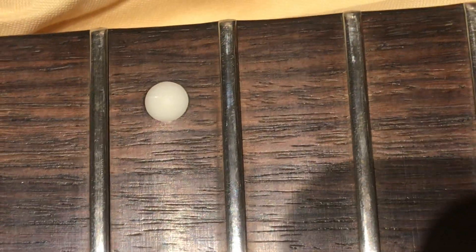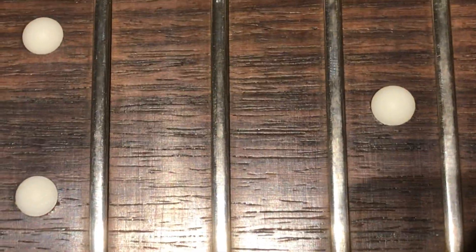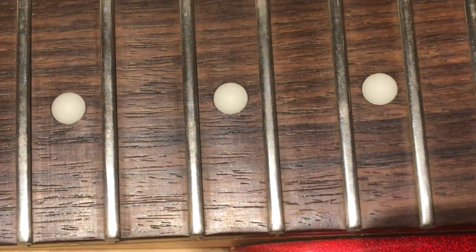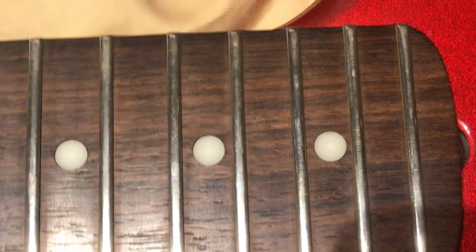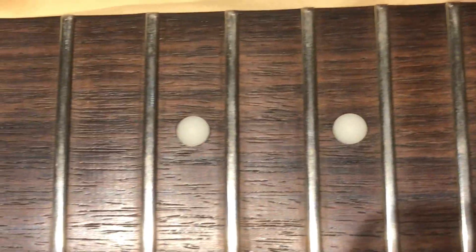I'm not actually going to worry too much about the divots. I'm not going to restore it like it's brand new in a shop. I'm going to respect the age on this guitar. I just can't do fret leveling here — I don't have a vice, I don't really have fret leveling files. You want that stuff clamped down. It's like Jake E. Lee has been into this thing.